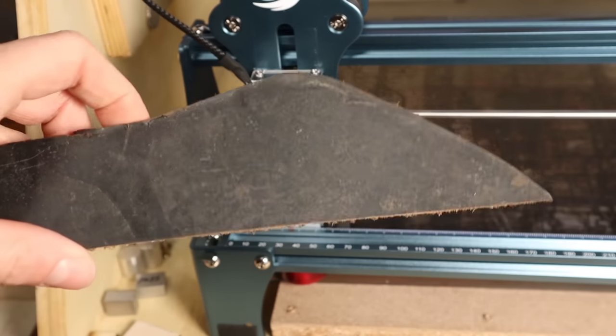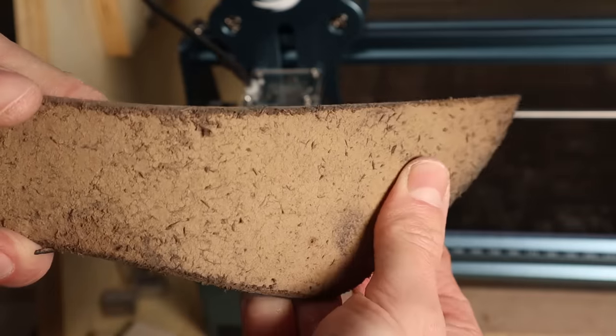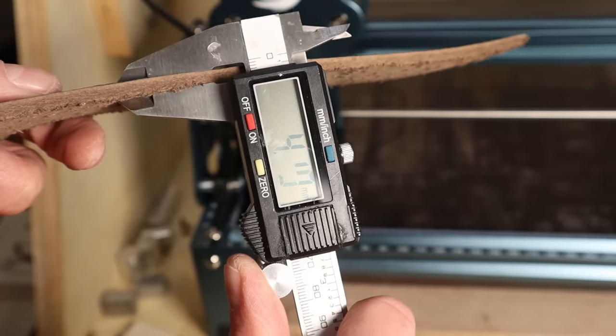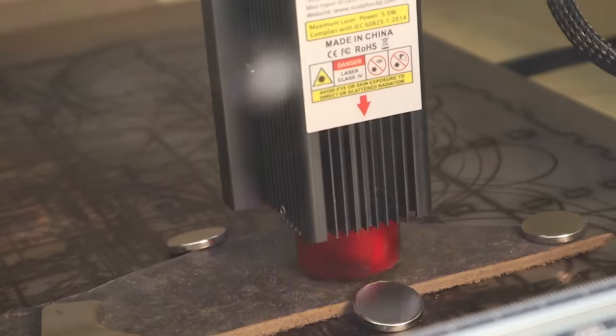Number 8: Leather. You can do a lot of beautiful engravings on real leather. Here I have a piece of an old, four-millimeter thick piece of leather which I will try to engrave and cut.